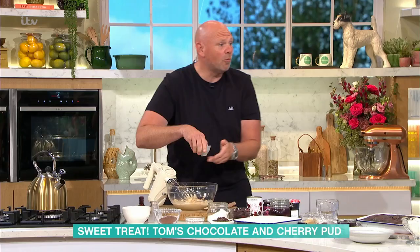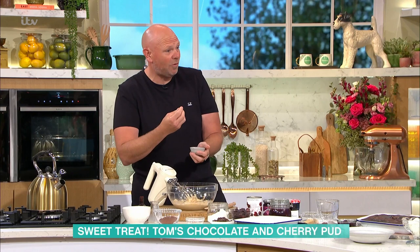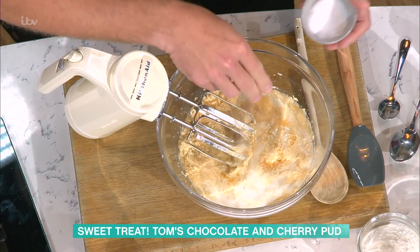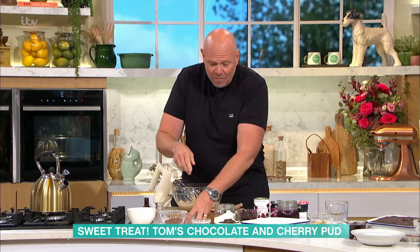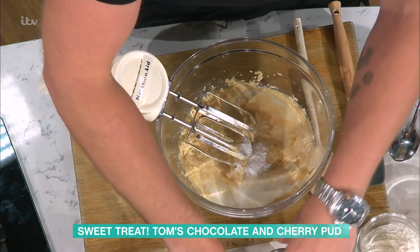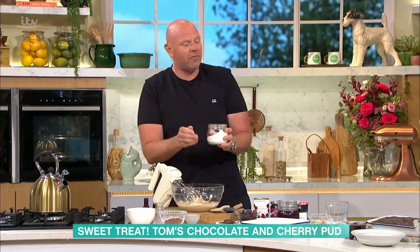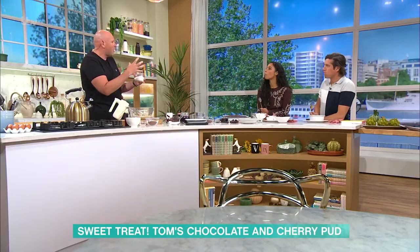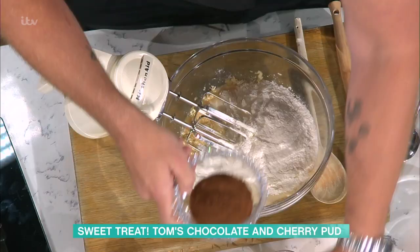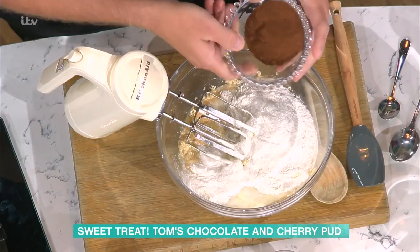A pinch of salt — salt is always good with chocolate. It helps bring out the flavour, like salt caramel works really well with those sweet flavours. Good pinch of salt into that. Some baking powder. Some self-raising flour — the flour gives you body, and being self-raising gives you that puff, a little bit of air. And then cocoa powder, because that's where that lovely chocolate flavour comes from.